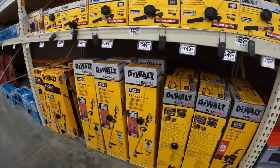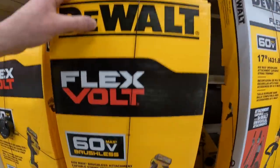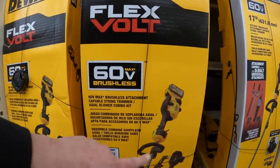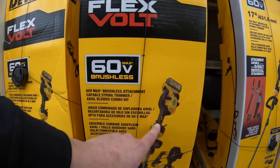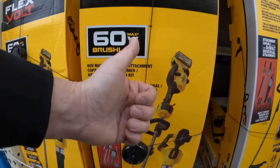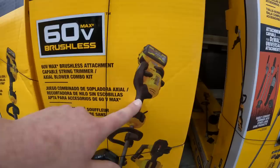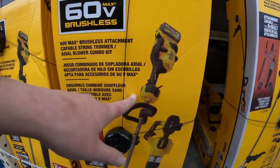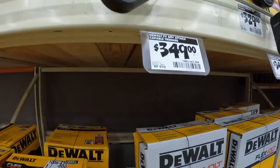Let's compare that to DeWalt - DeWalt is $499 for their kit. I really do want to get DeWalt's string trimmer this year. Ryobi is going to be my lawn mower and DeWalt is going to be my string trimmer. This is a nice unit - I like it, I like the design. But the string trimmer by itself is $349.